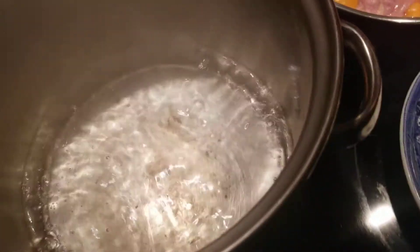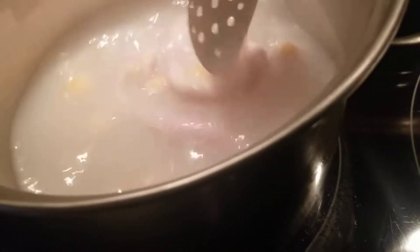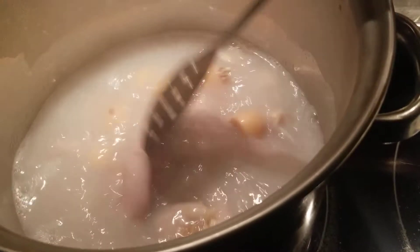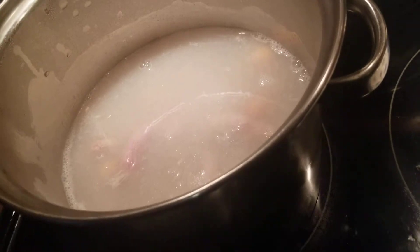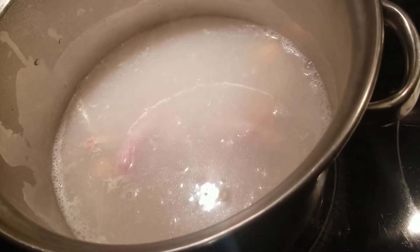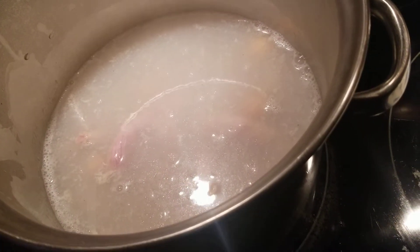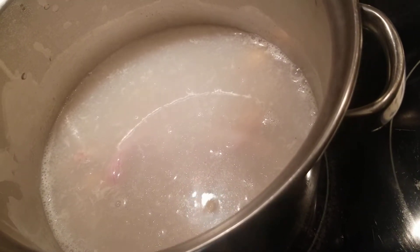My water is boiling. I am going to add my egg bag to the water and let it steam. We'll give it a stir and let it steam. When we come back, we'll take it out of the water and rinse it. I am going to cut the bags up, not the egg. I'll show you guys what it looks like after it's all steamed and cut up, then we'll get the ingredients ready for cooking. See you guys back in a few.